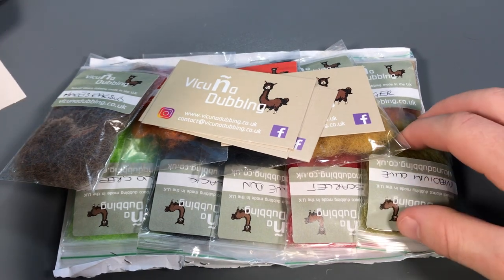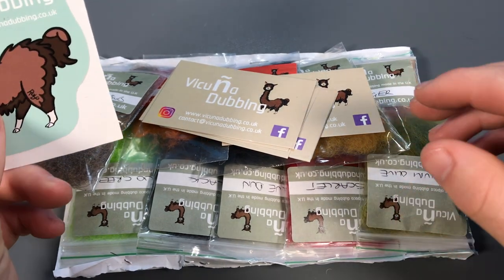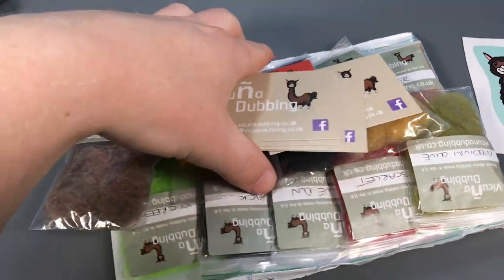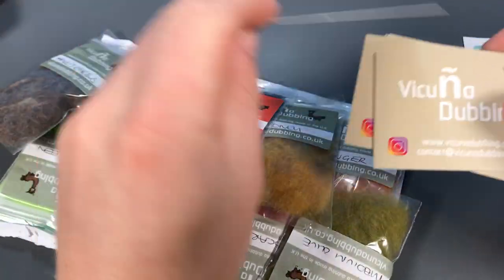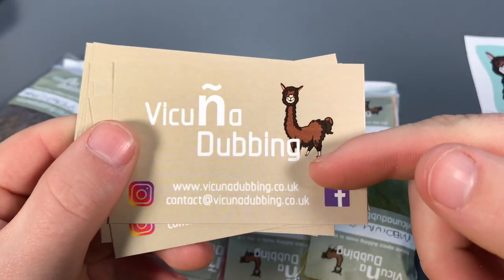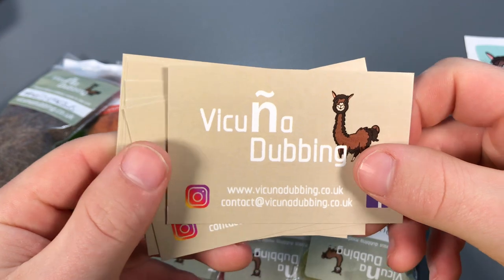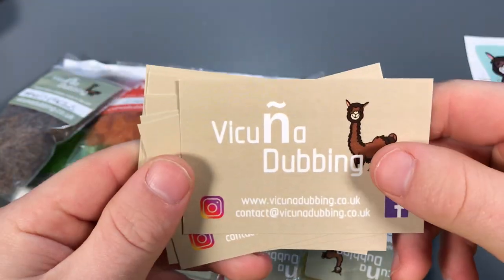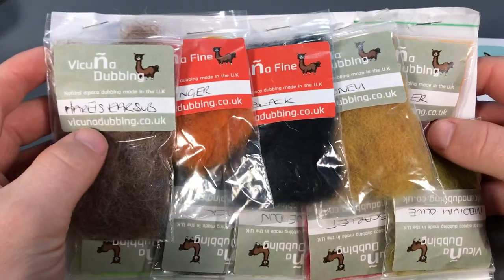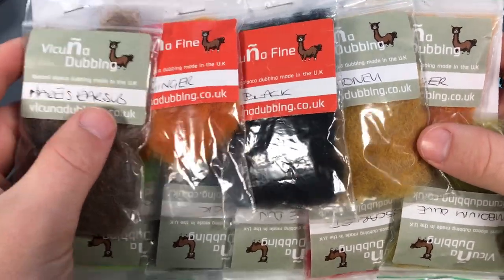It's a really interesting concept that they've got going on here, and it'd be really interesting to see how these react when I tie some flies. We've also got some business cards so you can check out their website, get in contact with them, and you can also check them out on Facebook and Instagram.